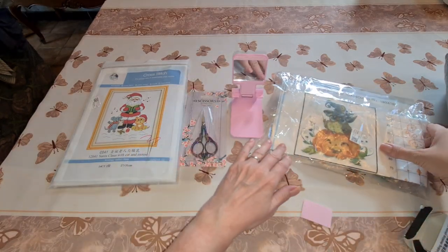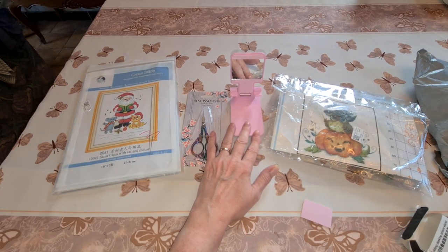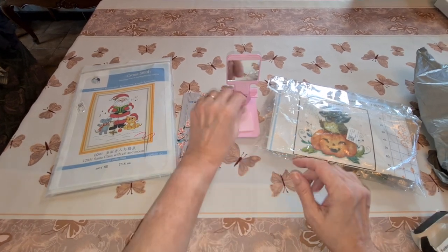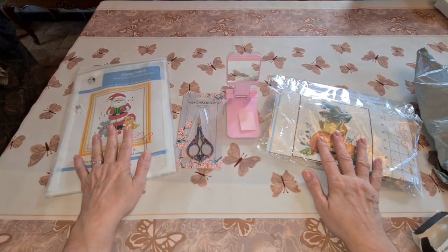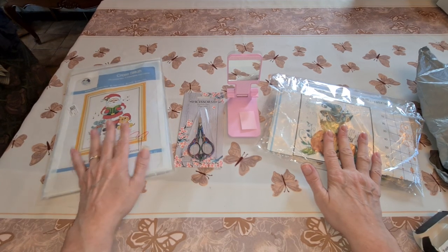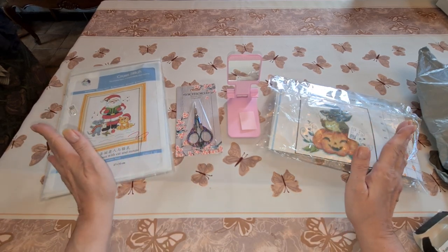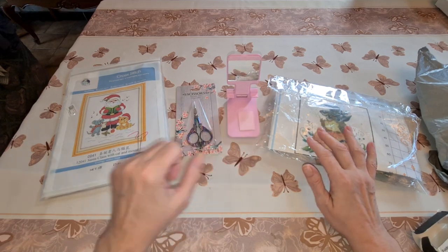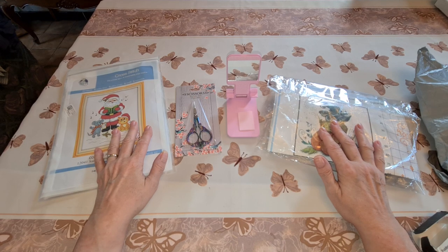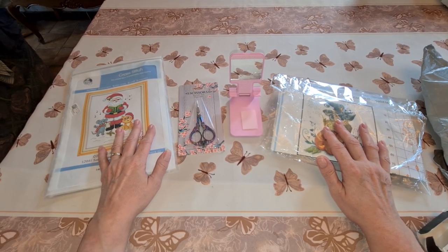The phone stand is 3.73 euros and the scissors are 4.86. So we have one printed cross-stitch, one blank canvas cross-stitch, scissors for thread, needles, and a stand for your phone — for Pattern Keeper or to watch or listen to something while you're cross-stitching.